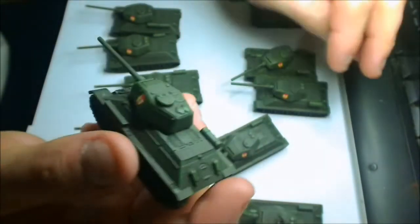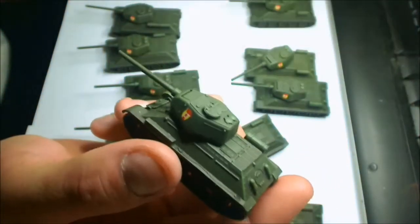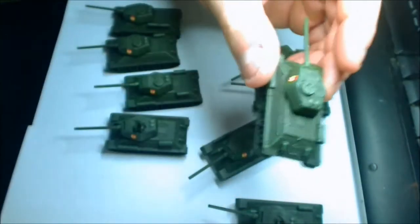So I could field a minimum requirement army with two boxes of these and a HQ for all up around about seventy bucks, and that's pretty much a minimum tank company. But anyway, I'm still working on all the tracks.